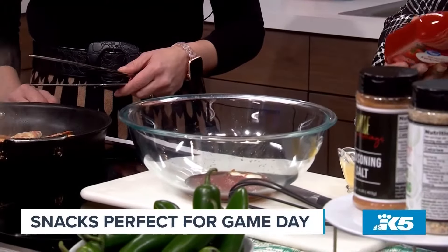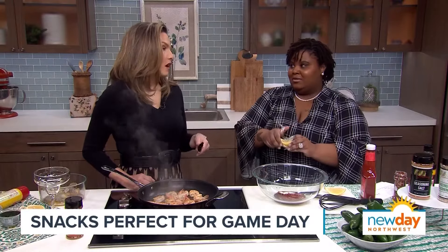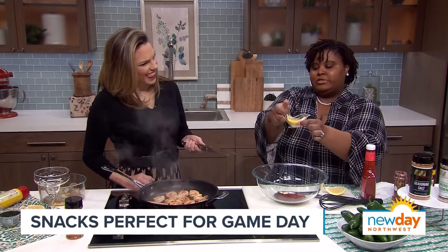Ketchup. Just good old fashioned ketchup. I know you don't like tomatoes, but you're going to like this. I like ketchup, I just don't like tomatoes in the raw — they freak me out a little bit. So now we're going to add some lemon juice. I have my cute little lemon juice squeezer here. You can get this from RosamaySeasons.com as well.